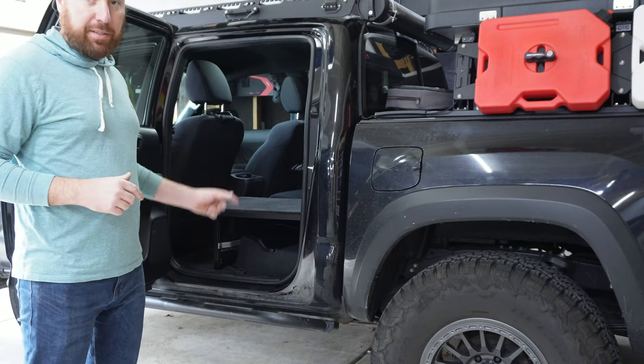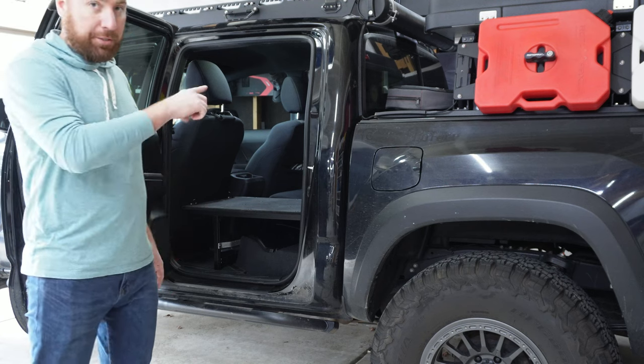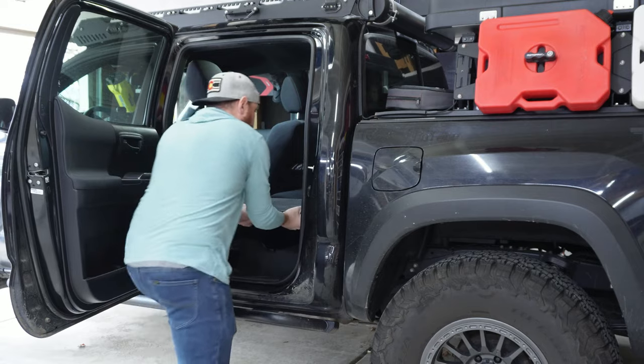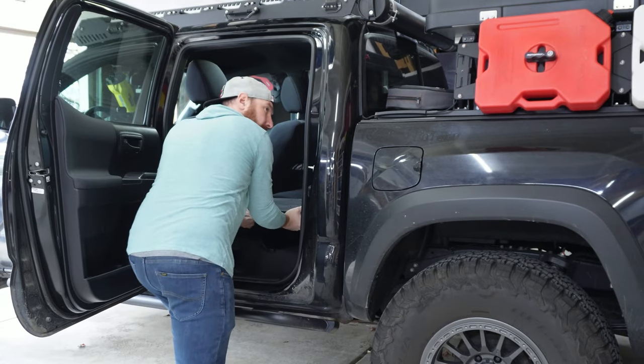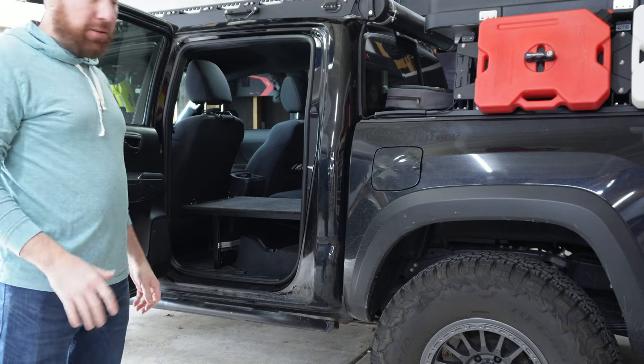I want to show you how incredibly strong this mounting system is — it's only in there with three bolts and only has the first bolt on the bottom crossbar. Watch the truck — it's really not going to go anywhere. It's in there nice and strong.